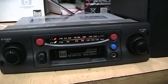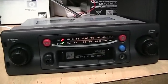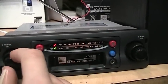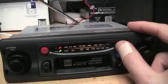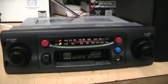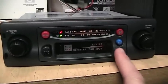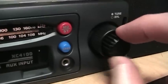The FM tuner is very sensitive as well. If you have a noisy signal you can switch to mono mode to clean it up. I've been very pleasantly surprised by the performance of this tuner — I thought it would just be an afterthought because most people are going to buy this to plug their iPod into it, but the tuner is actually very good.